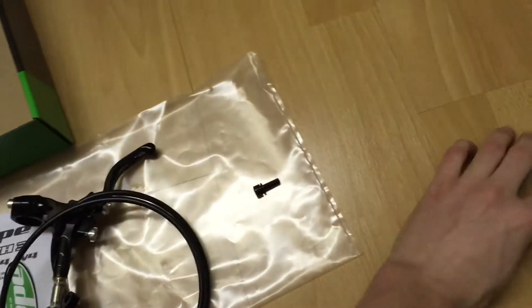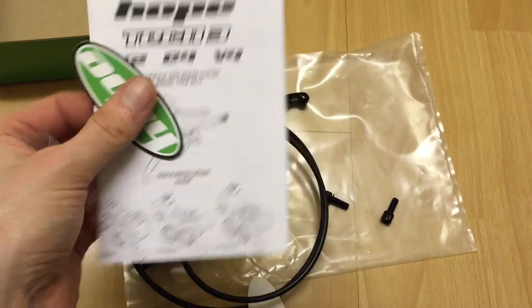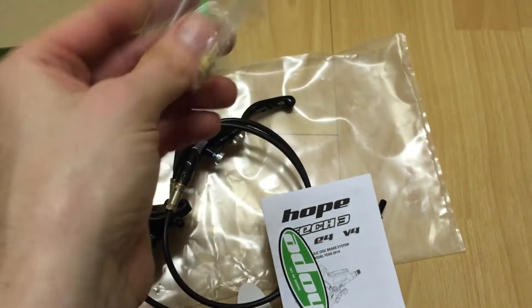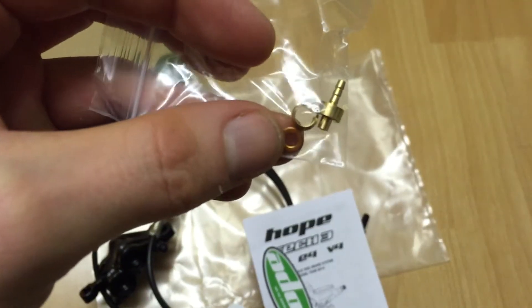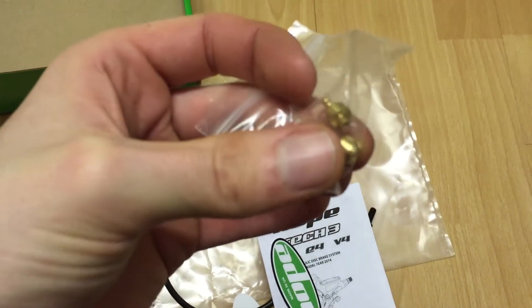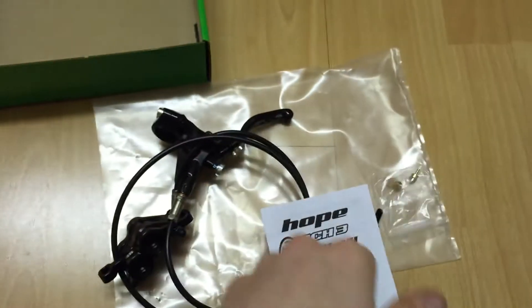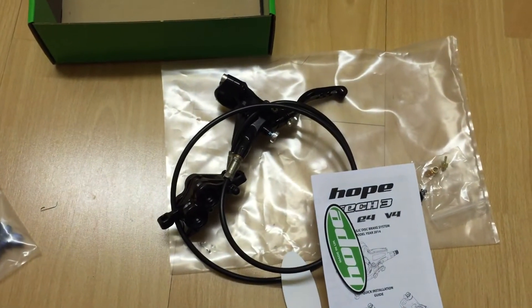These are bolts for mounting on. And then some stickers and instructions. Also, handily, they give you the equipment if you want to shorten the hose, so you've got the option to do that — saves you having to buy an extra bit.